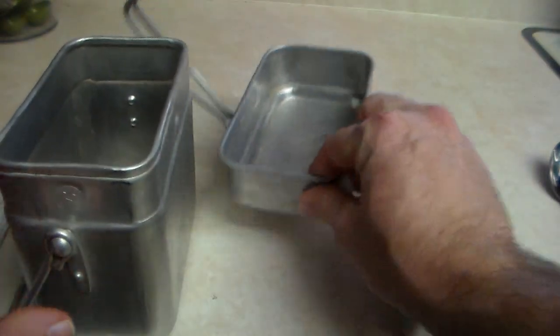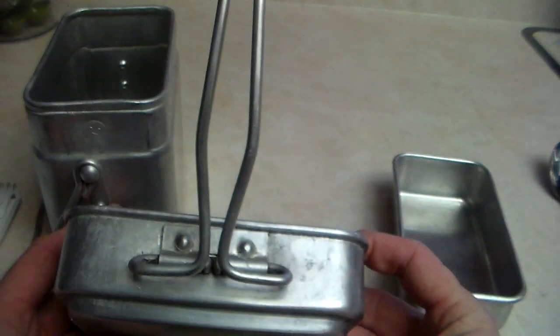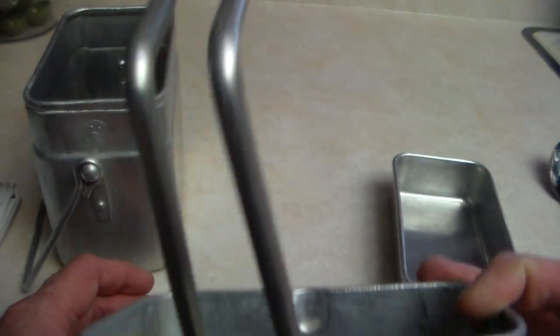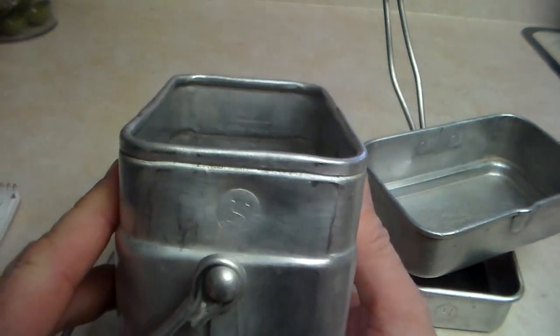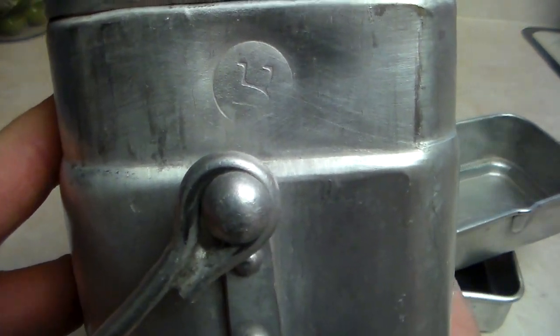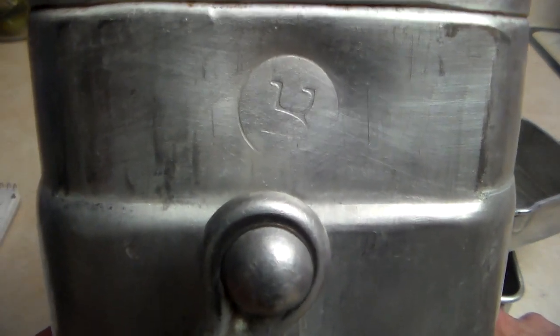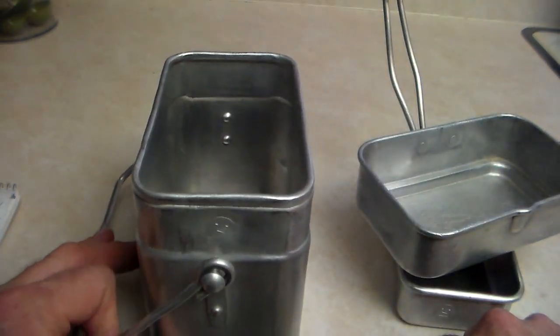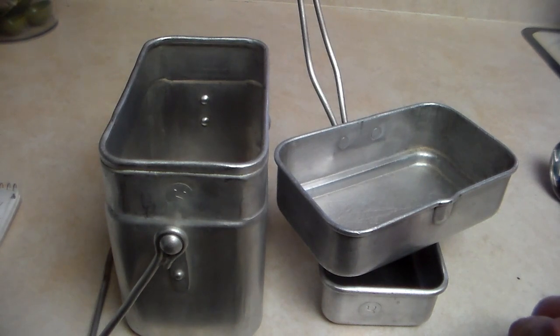Looking at the kit, it's clearly been used well — a lot of cutting has been done in this pan over the years. I don't think it's a reproduction by a company like Miltech with IDF stampings; I believe this was genuinely used by the Israeli army. My question for anyone out there: these stopped production in the 1950s when the French company quit making them — so did that French company supply these mess kits to the IDF during the 1960s conflict? Please let me know in the comments.